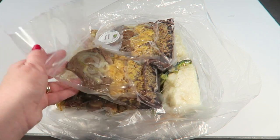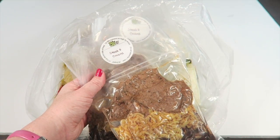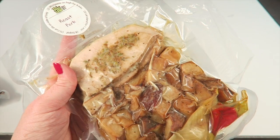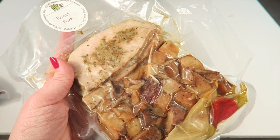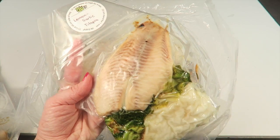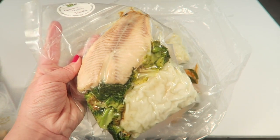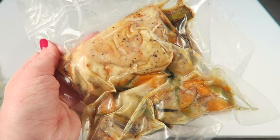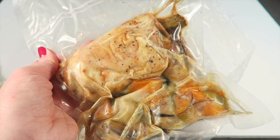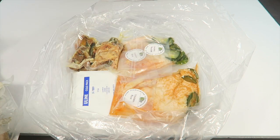There are two of every meal. We have steak and onions, roast pork fennel with chili, cherry peppers, olives and potatoes — two of those. There's also lemon garlic tilapia with capers, broccoli, and white rice. My husband will really like that.